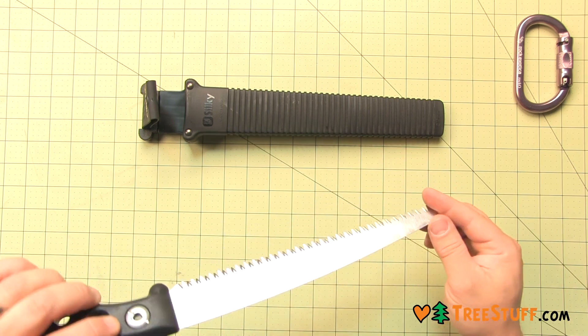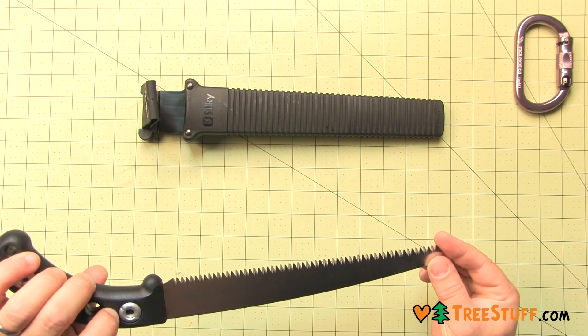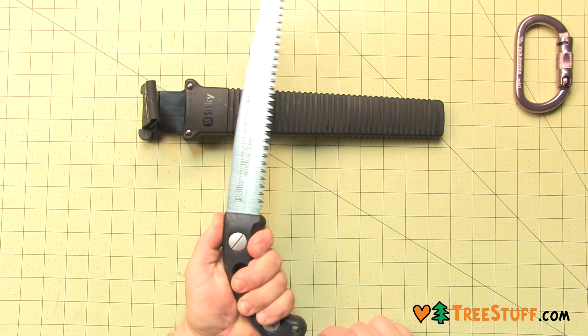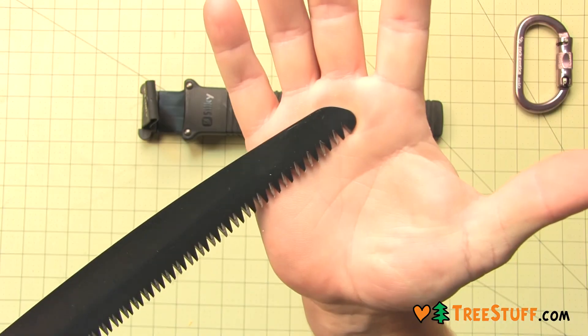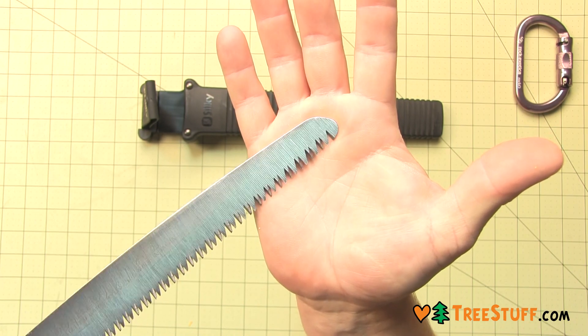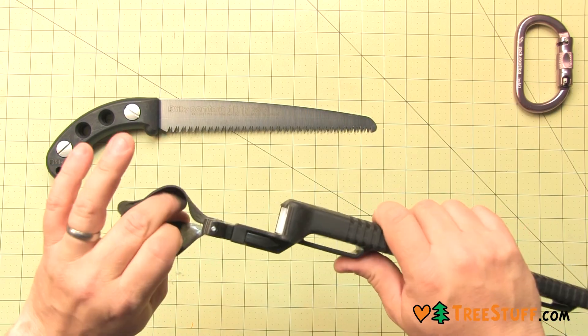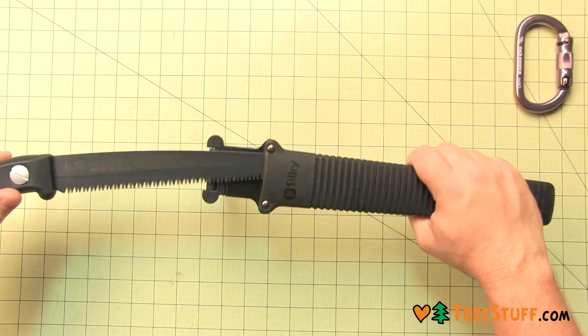For greater cutting efficiency, the Gum Taro utilizes proprietary Silky Marami smooth cutting technology — the teeth of the future. The precision ground, razor sharp teeth with four cutting angles provide fast, clean, and extremely smooth cutting action. It also includes a scabbard.